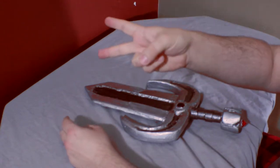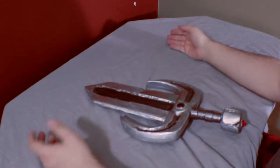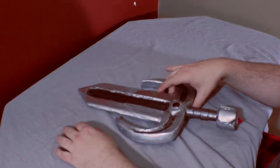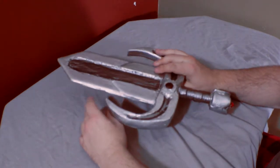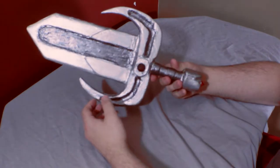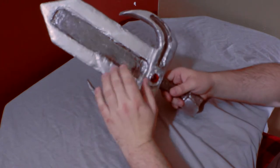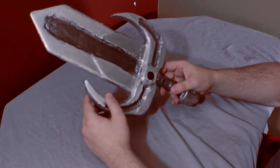Three, two, one. All right friends, here we are with the dagger we've been working on. Last video we went over painting the base coat for the entire blade, but now we're going to weather parts of it to give it a more rustic look so that it's not all completely shiny.